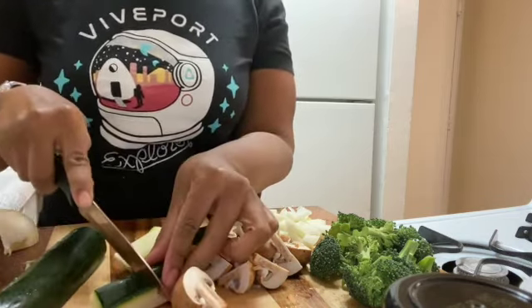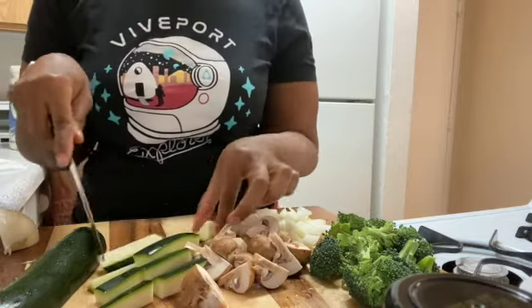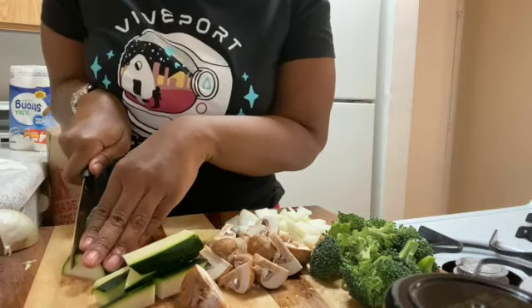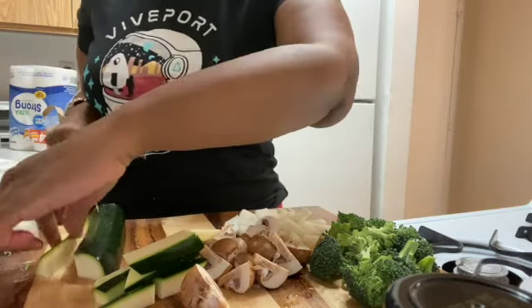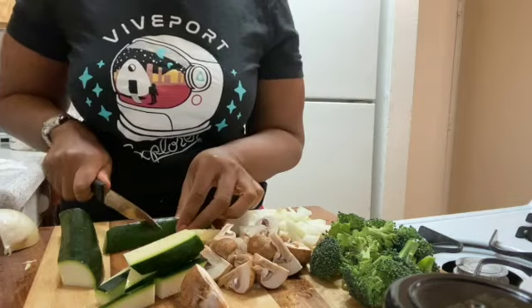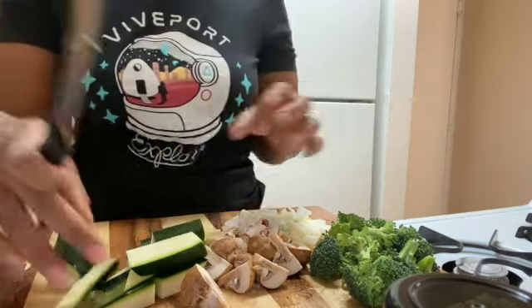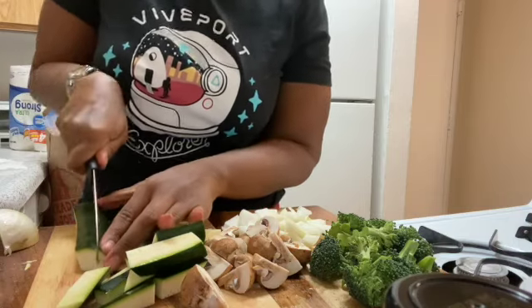Let me cut this for you — it's so easy. It's cute to go to the restaurants for the experience, but honestly, if you just crave it, don't go spend that money just because you crave it. Make it at home. They even sell yum yum sauce at Walmart.